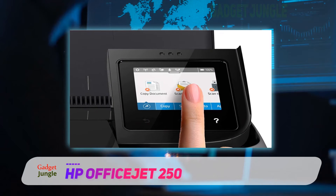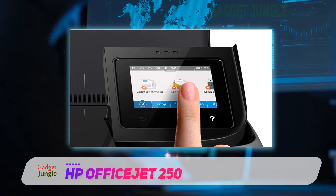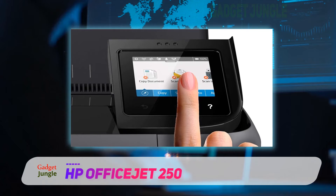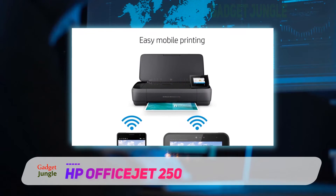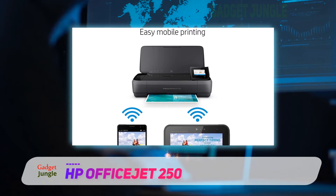This compact printer supports several different paper sizes including letter, legal, statement, executive, envelopes, cards, and even photo papers, so you'll be covered no matter what your small business needs.